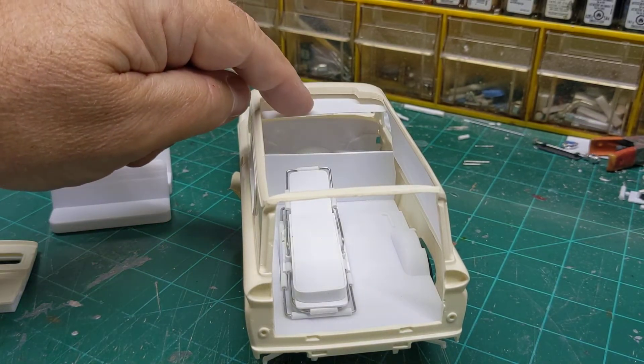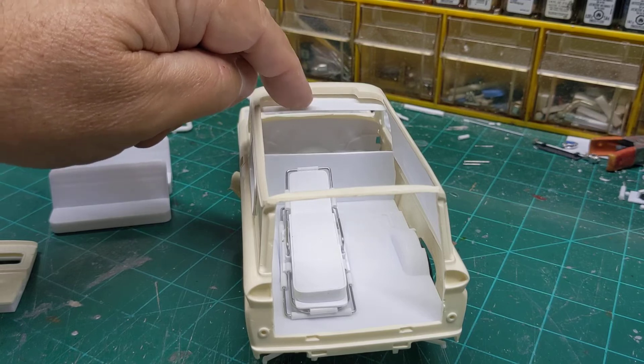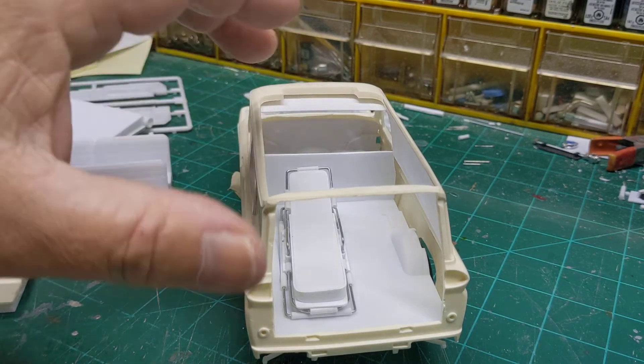I did make a headliner for it — it's not quite glued in all the way yet.